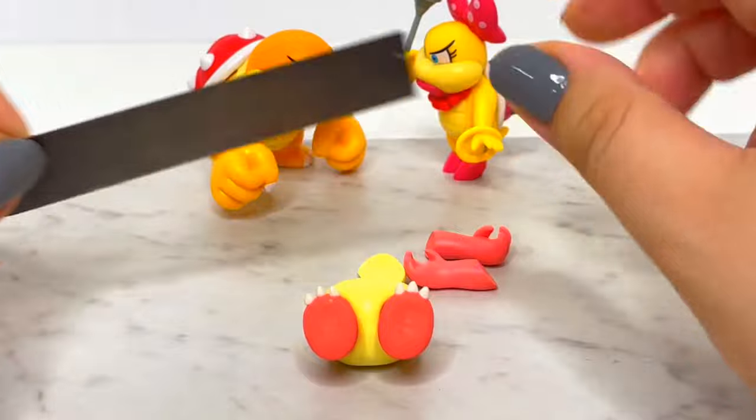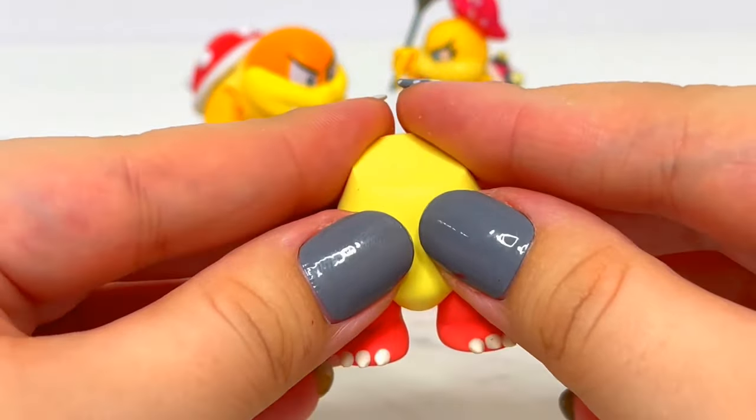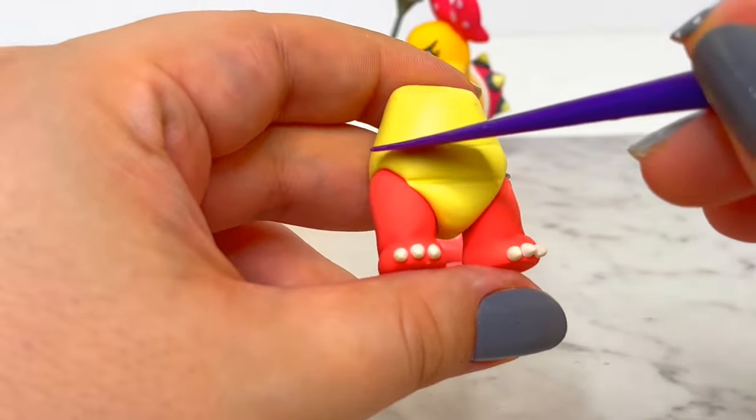Before adding the arms, I'll cut off the top of the body to make it flat where the head will go later. Then I'll use my plastic knife to create the details on her belly.